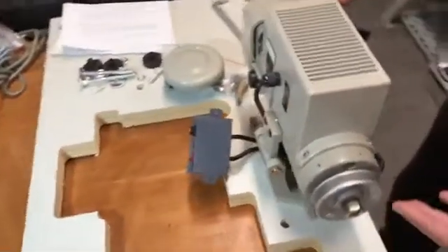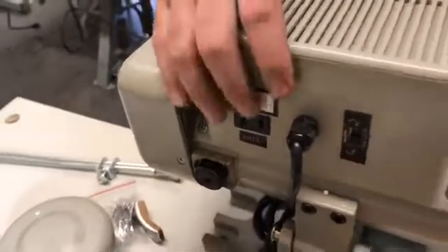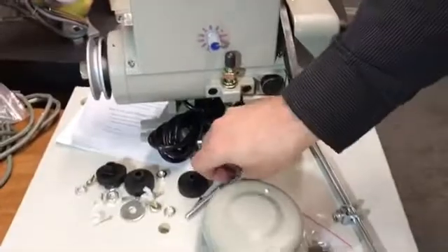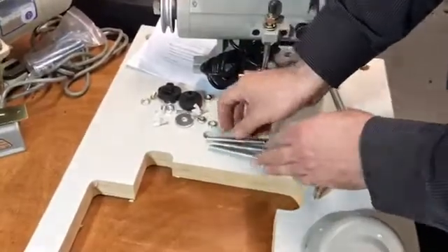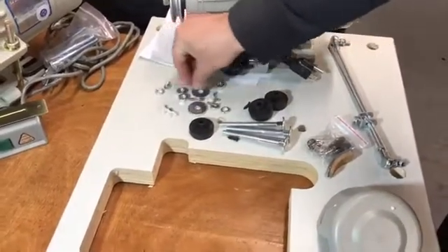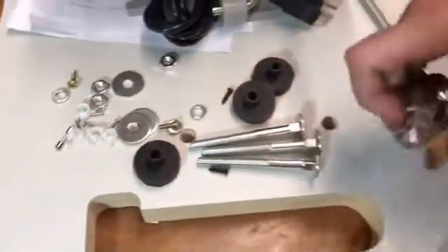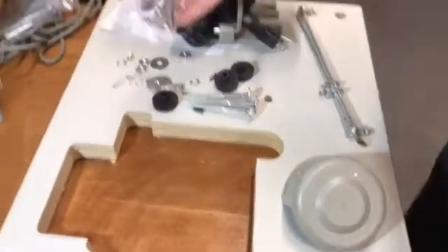If you buy a brand new machine, it comes with the motor already installed. If you have an old machine that you want to convert — which a lot of people are doing — everybody should change their motor to a servo motor. When you change, you get a kit. With the kit you have three long screws, washers, spacers, cable fasteners, and even an extra fuse. A lot of people call me asking about these — these are brushes.